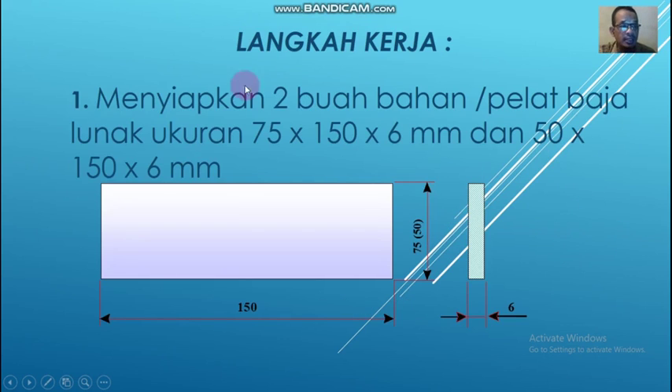Langkah kerja. Yang pertama, kalian harus menyiapkan dua buah bahan atau plat baja lunak. Benda pertama dengan ukuran lebar 75 mm, panjang 150 mm, dan tebal 6 mm. Benda yang satunya lagi dengan lebar 50 mm, panjang 150 mm, dan tebal 6 mm. Gambarnya seperti ini, panjangnya 150 mm, lebarnya 75 dan 50 mm, sedangkan tebal 6 mm. Jadi dua benda kerja.